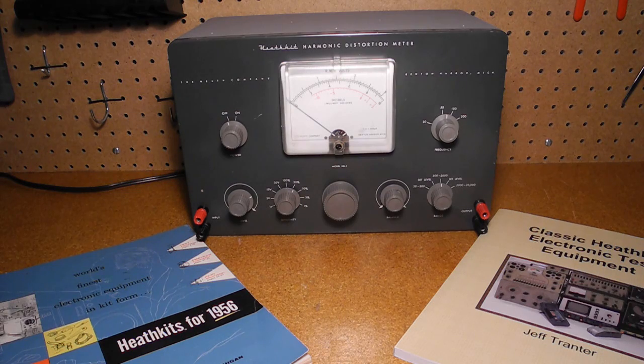Note that I've covered the AG9A and IG72 audio generators in other YouTube videos. For the time it was quite a useful instrument, although modern solid state audio amplifiers may have distortion that's too low for this unit to measure, so it's not useful for characterizing high quality audio equipment. Thanks for watching. If you enjoyed this video, please check out my other YouTube videos on vintage amateur radio and test equipment.